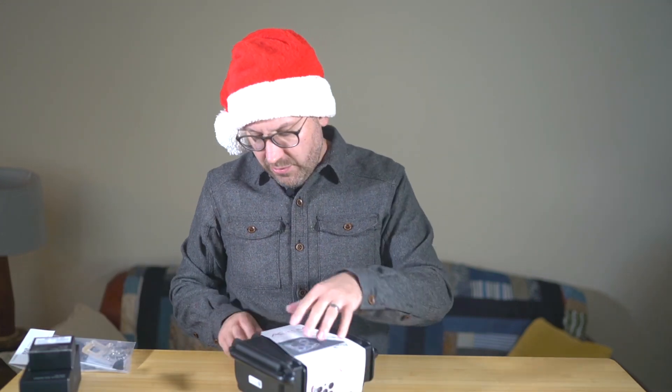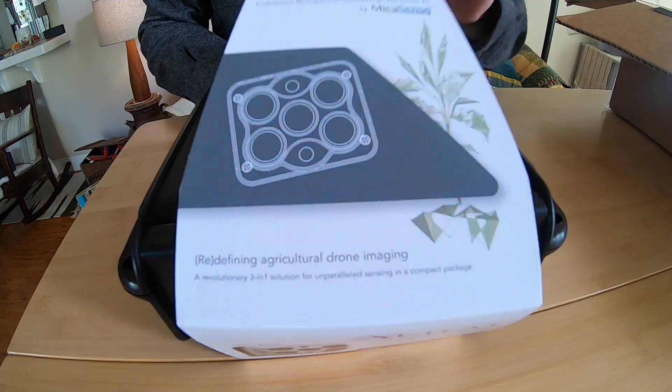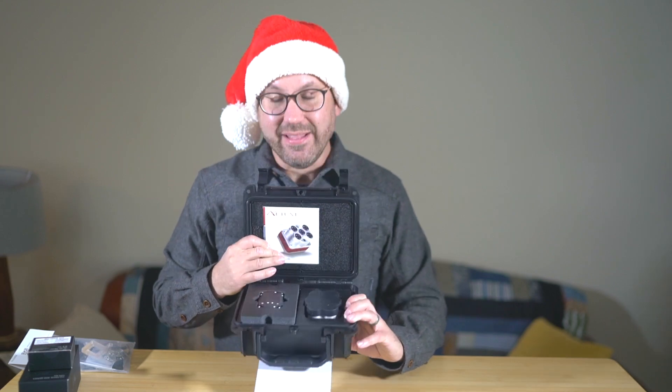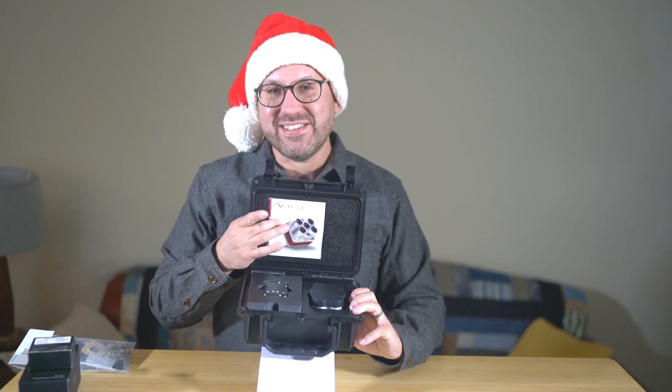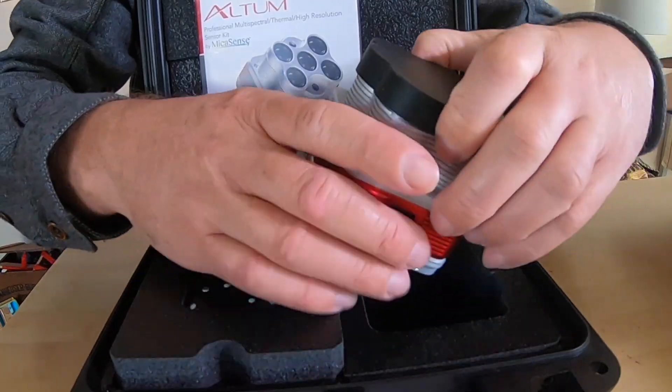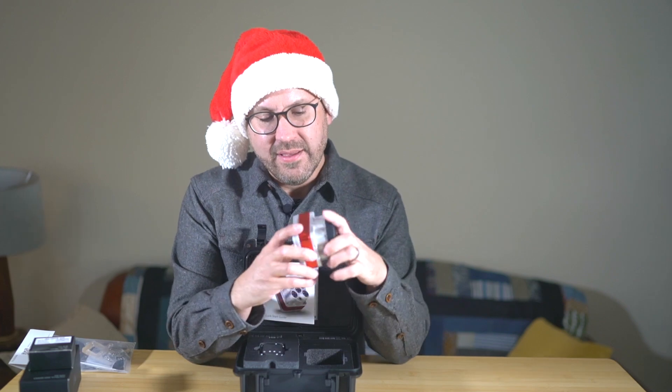Let's go ahead and look at the sensor. We'll open the packaging — it's a nice hard case. Pop it open and you can see: you have the sensor, you have the DLS downwelling light sensor 2, and then you have a quick start guide to get you started on the components. Let's pull the sensor itself out and take a look.